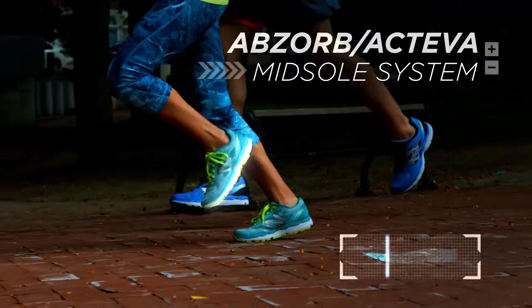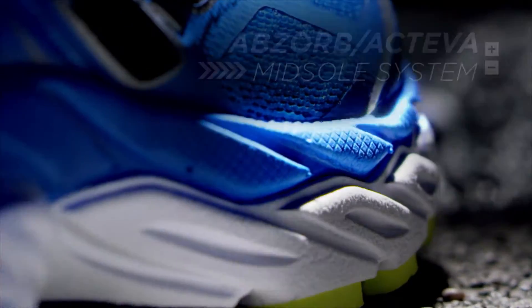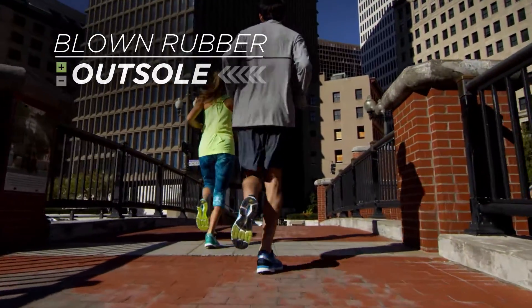A two-part midsole system of Absorb and Activa feels generous and works together for cushioning and responsiveness in every step. With a blown rubber outsole for enhanced cushioning and durability.